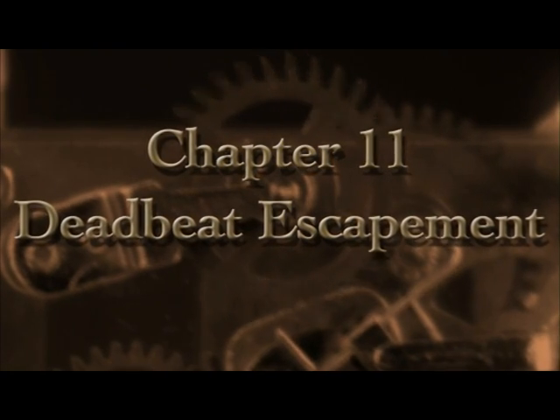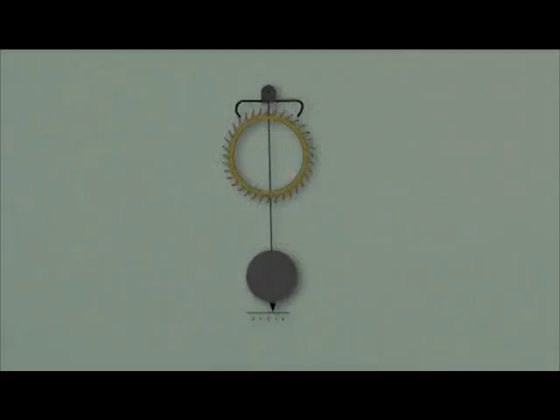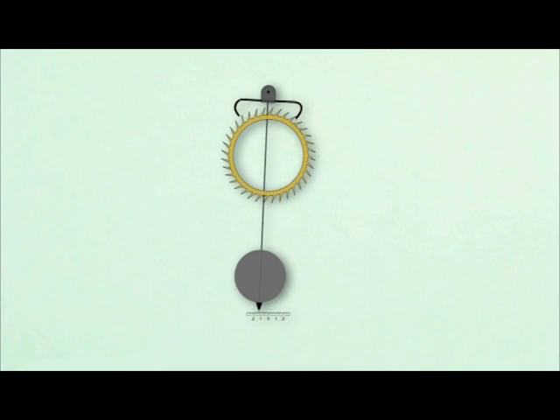Now let's take a look at the deadbeat escapement. The common Graham deadbeat escapement may look similar to a recoil escapement but there are significant differences. Repairing them can be difficult as any work done on the escapement will alter the geometry and introduce recoil. Of course the deadbeat escapement will still work even if the geometry isn't perfect, but the whole point of using the deadbeat escapement in a clock is to leverage its advantages, and this requires attention to detail to obtain results that surpass the recoil escapement.